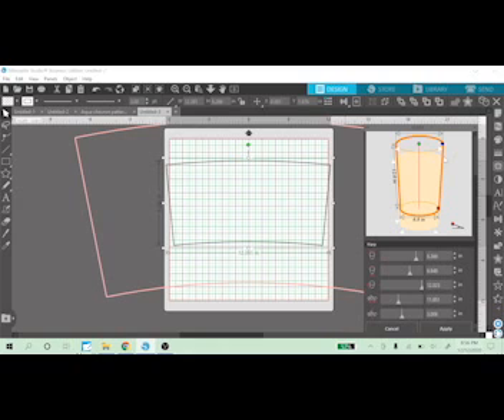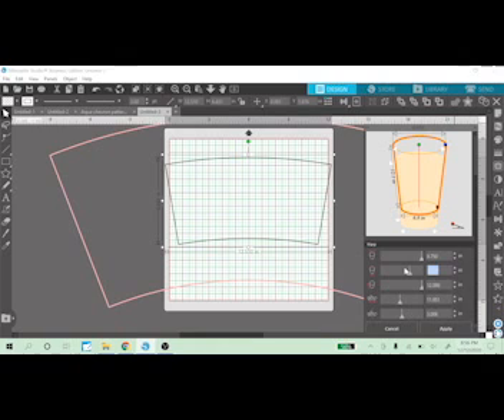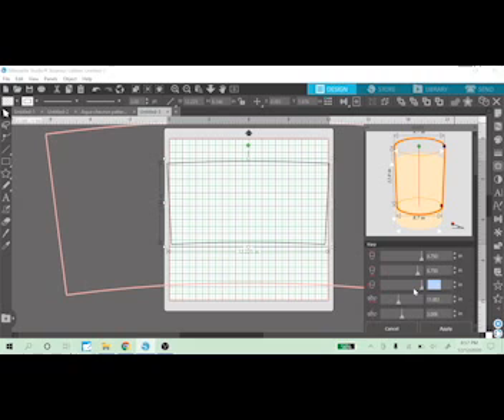I'm going to use the sublimation measurements. You will need your cup and a measuring tape if you don't have these measurements in advance — you'll need to measure the entire circumference of the top. The top circumference is 9.75, the base is 8.75, and the height is 8.25. Press Enter.